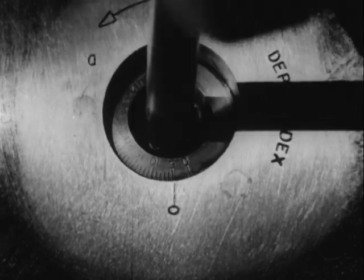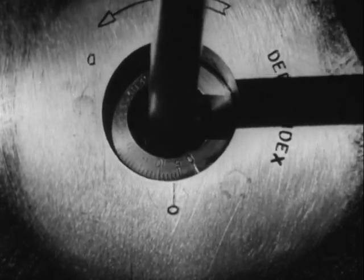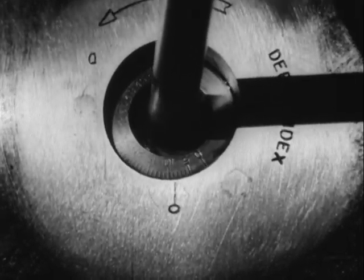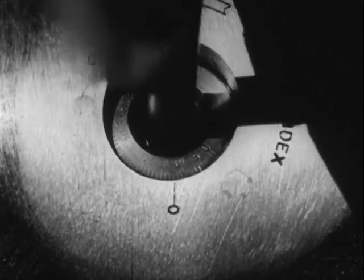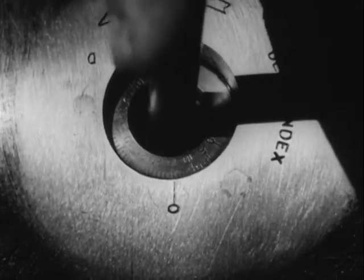Against armored vessels, it is necessary to set the depths to strike below the armor to achieve maximum destruction. However, take care that the torpedo is not set so deep that it will pass under the target.